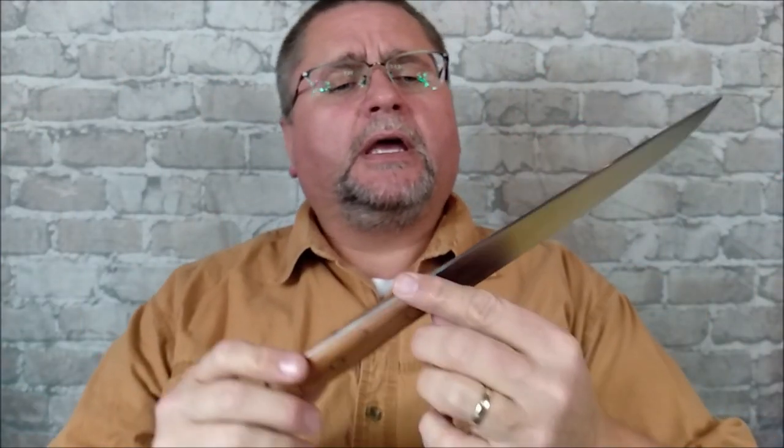Hey guys, it's Autumn, and I'm on a bit of a fixed blade kitchen knife binge right now. This is by Puma Knives — this is their meat knife. That's what it's called: the meat knife. Can you guess what it's for cutting? It's designed to cut meat, of course.